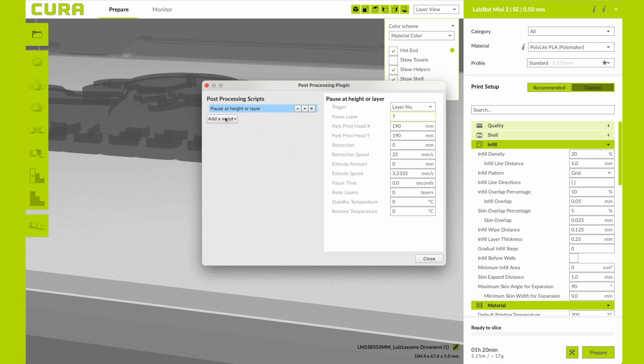I'm then going to add a second script, Pause at Height or Layer, and this one I'm going to set to be layer 14. That's going to be for my green. So now I have these two Pause at Height or Layer filament changes set up.